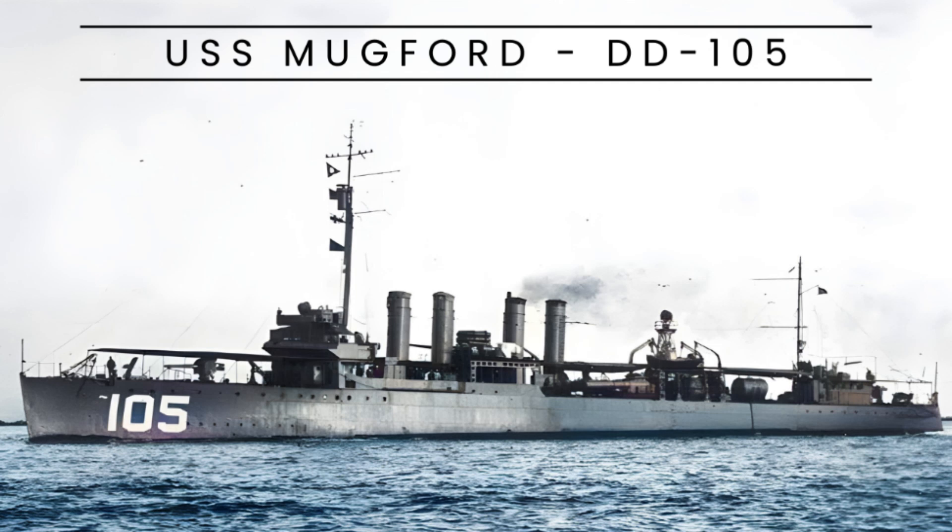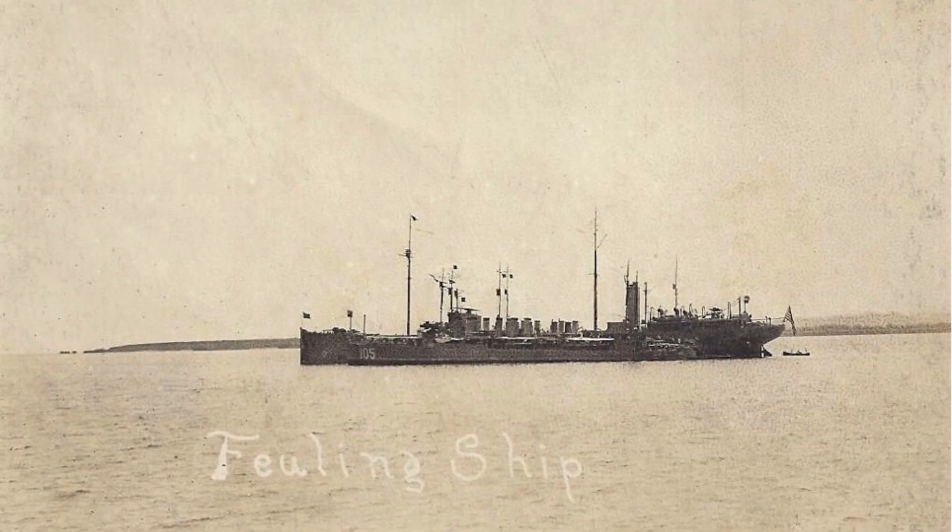USS Mugford, DD-105, was a Wicks-class destroyer constructed for the United States Navy during World War I. The Wicks-class represented an improved version of the earlier Caldwell-class destroyers, with variations in their turbines and boilers.